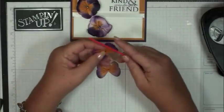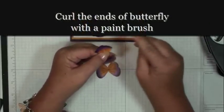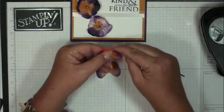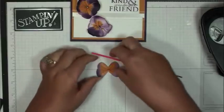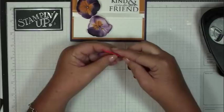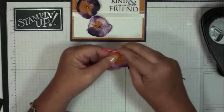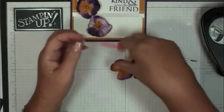Take a dollar store paintbrush and just drag it across the veins to make those ends curl a little bit. Do them both the same way. You could probably use your bone folder if you wanted to, but I find the paintbrush works well.